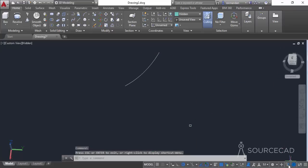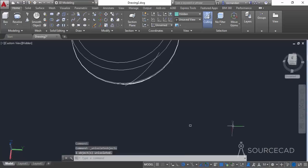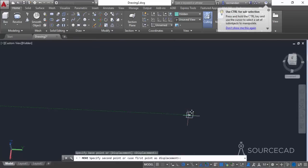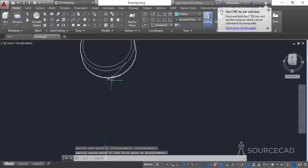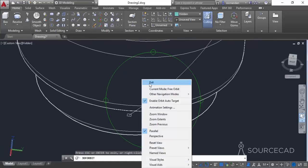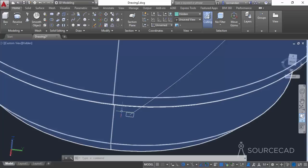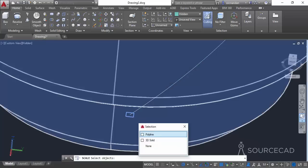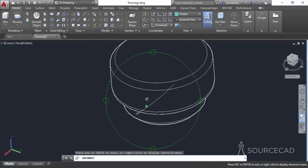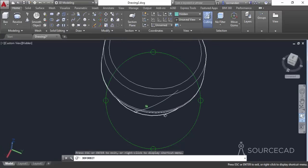Bring back the geometry by clicking the unisolate objects icon and clicking end object isolation. Move the rectangle onto the helix — select move, go to the geometric center, and click on the endpoint. Orbit to verify the placement. The geometry looks too small, so go to the scale tool, select the rectangle, click the geometric center, and scale it by a factor of 1.3.